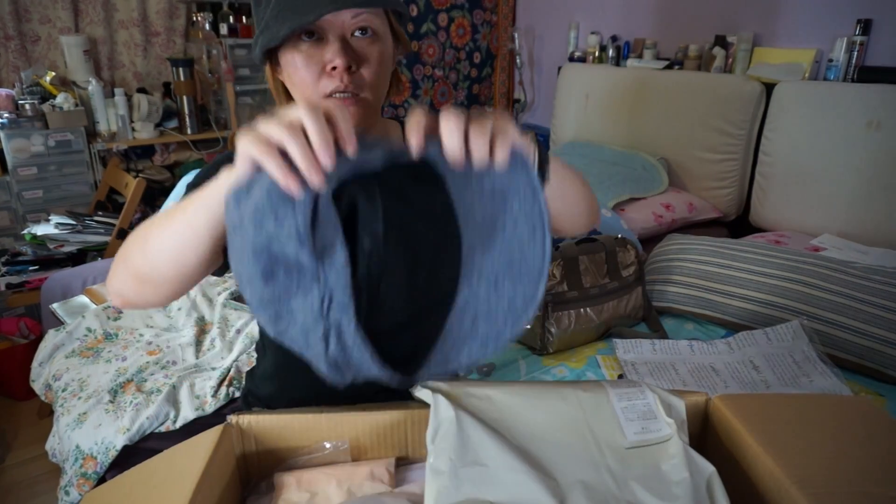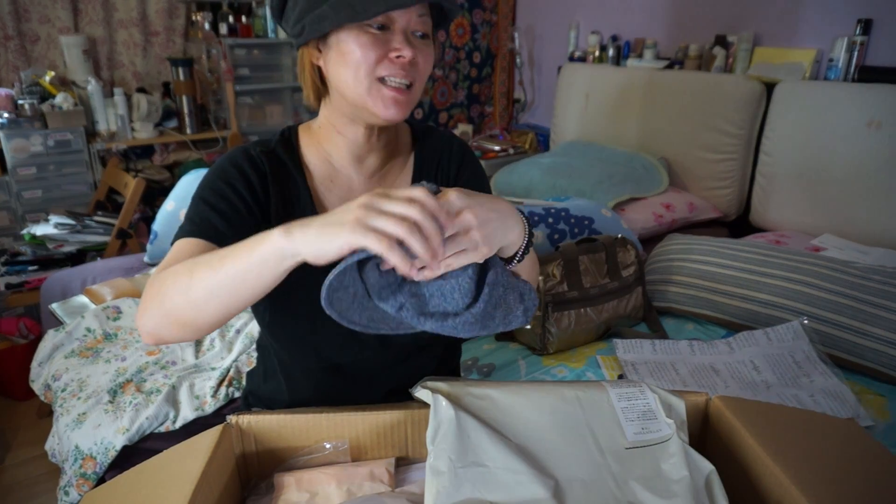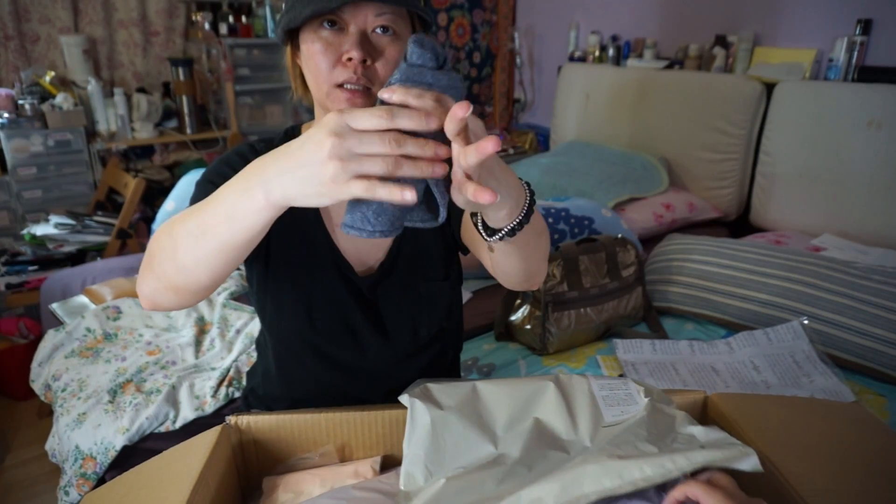And this one — you can just roll it up like this and put it in your bag.